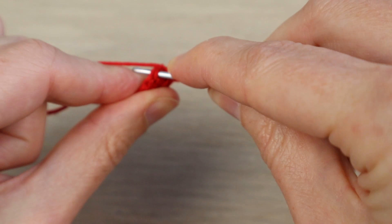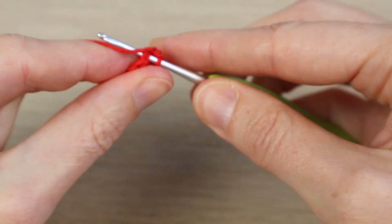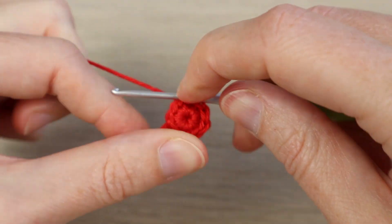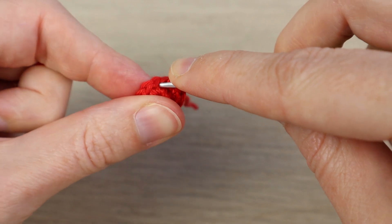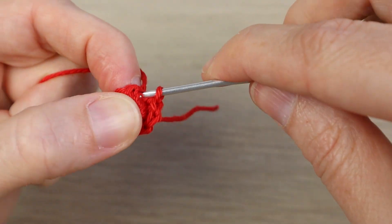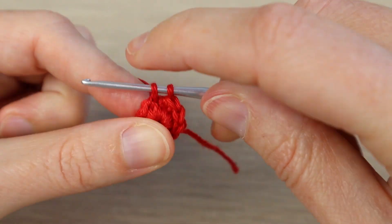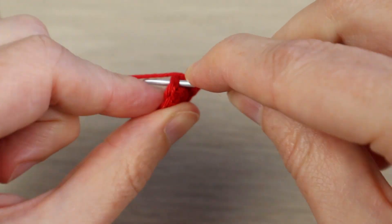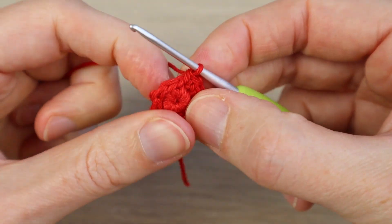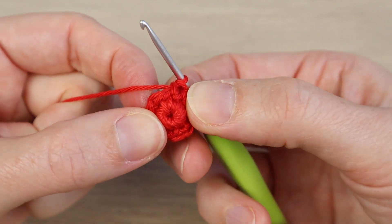We're not going to join our round. Just make sure to pull out your stitches so you can clearly see your nine single crochets, because sometimes the first ones get tucked under the last ones. You should have nine single crochets. Go straight into your first single crochet and do one single crochet in each stitch around — count up to nine to make sure. You want it popping out this way.